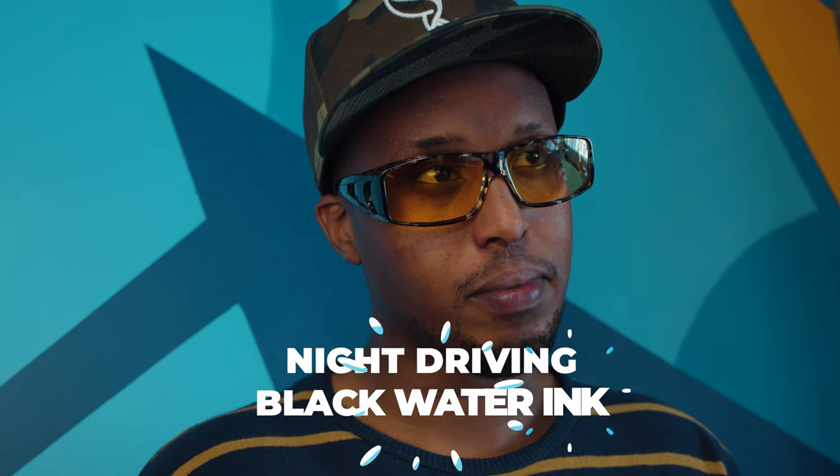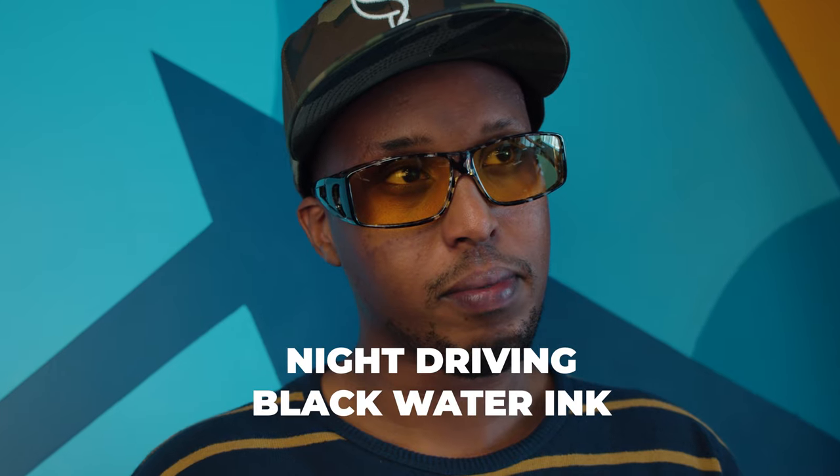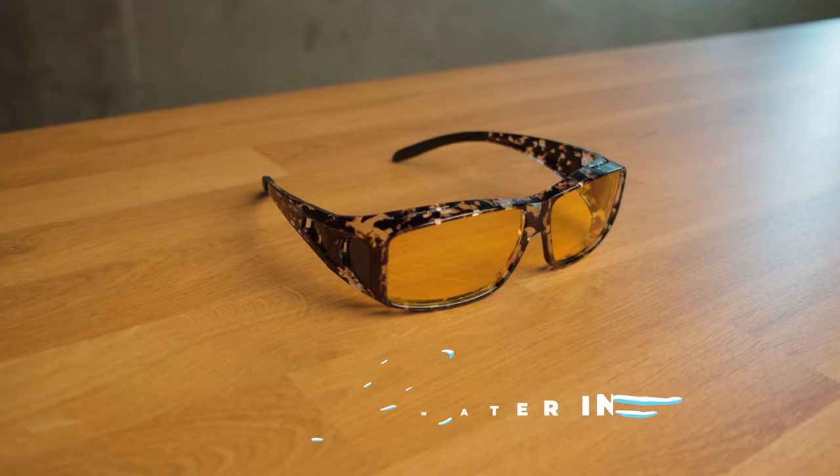The night vision driving lenses are my second favorite frame color, which is the Blackwater ink color. That is such a badass color name. True to their name, these yellow lenses do help brighten up the world when you're driving at night.